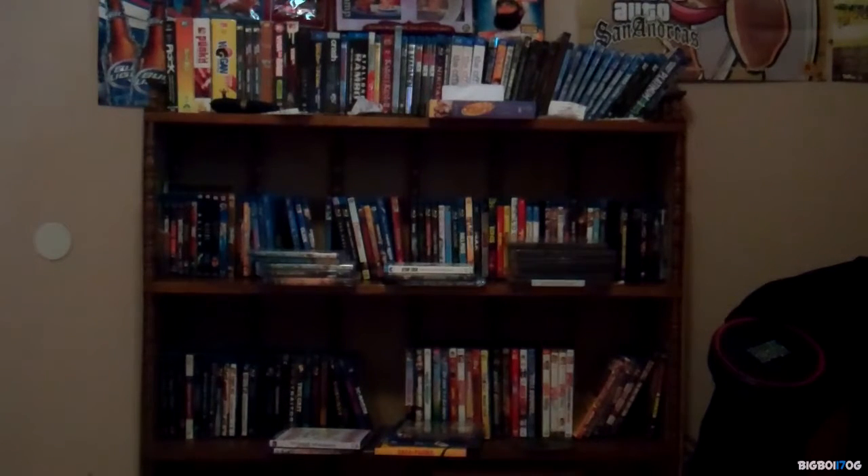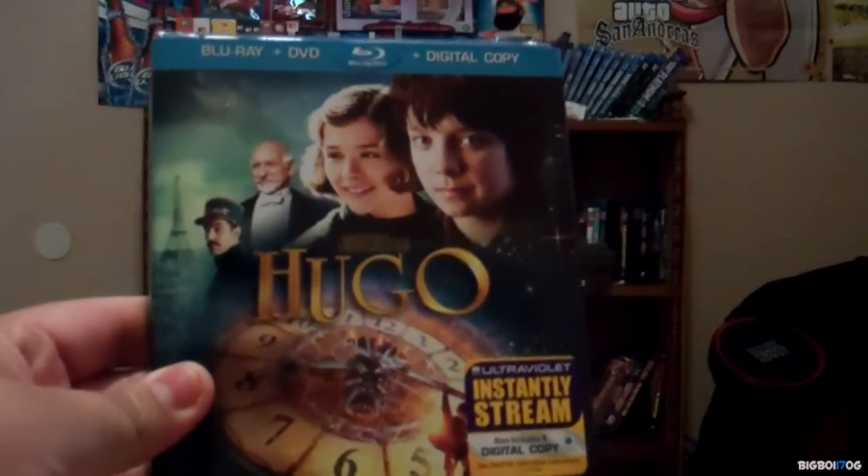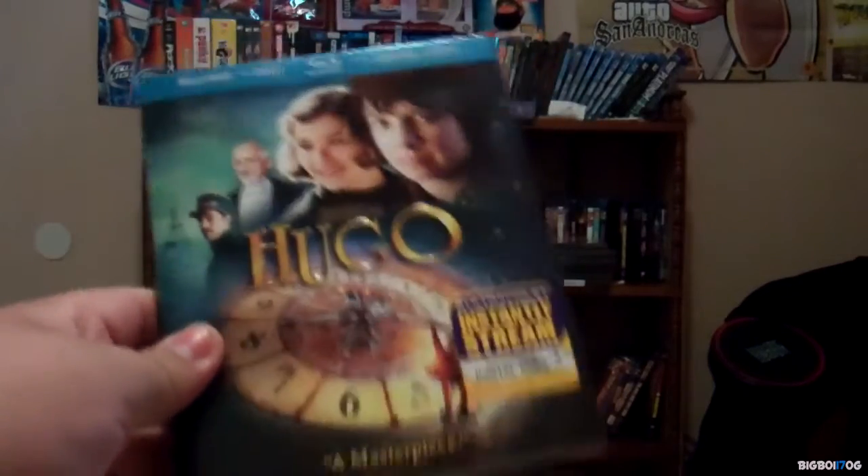I'm going to go ahead and show you. It's a really great movie — right here, that is Hugo, the Blu-ray/DVD digital copy combo pack. I really like this movie; it has awesome picture quality.